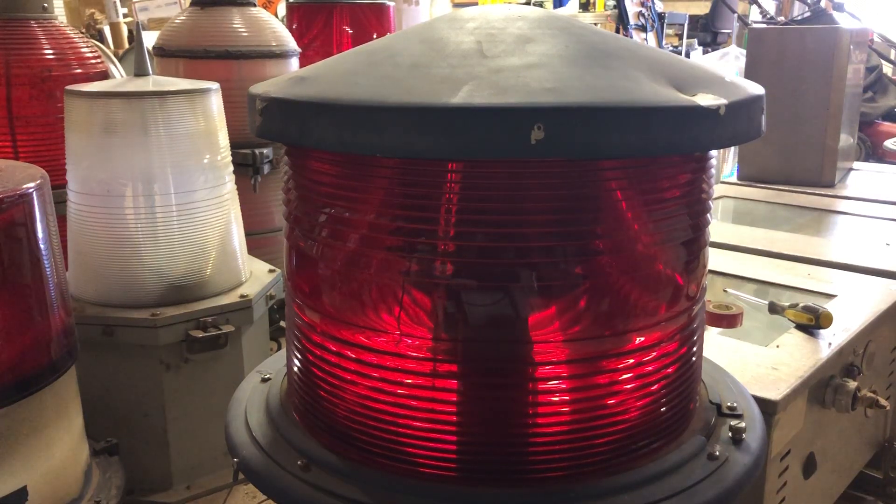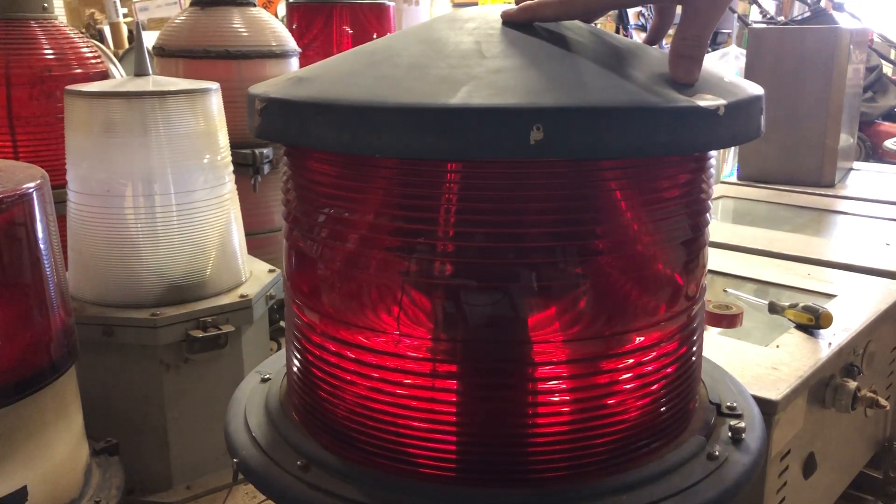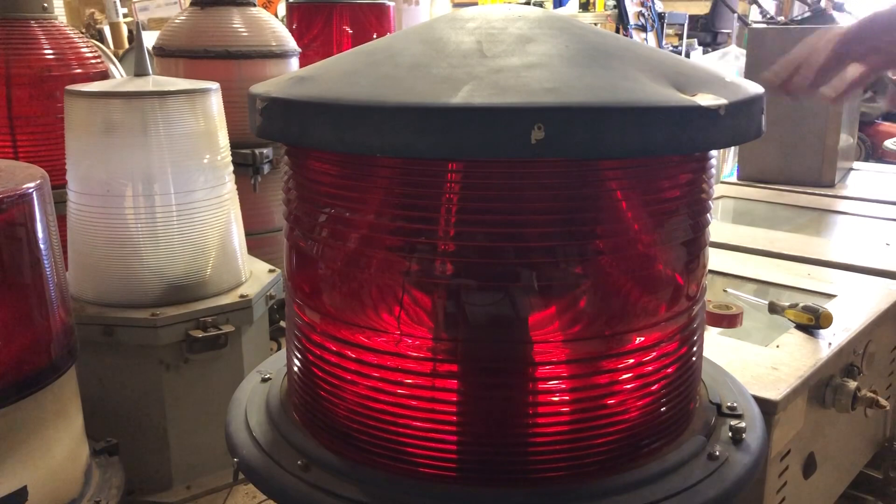Hey everybody, so today we're going to install a new flash tube on a TWR-E1-DB dual strobe. When I bought this light a couple of years ago, UPS decided to break the day flash tube when they shipped it to me. So we're going to install a new one that I just bought on eBay.